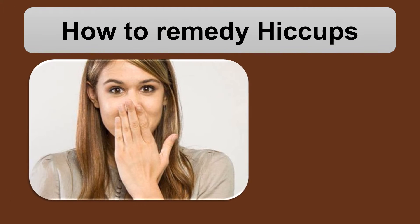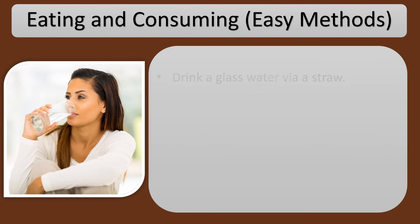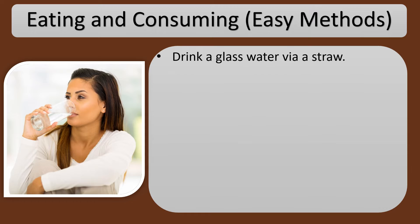How to Remedy Hiccups. Eating and Consuming — Easy Methods. Drink a glass of water via a straw.